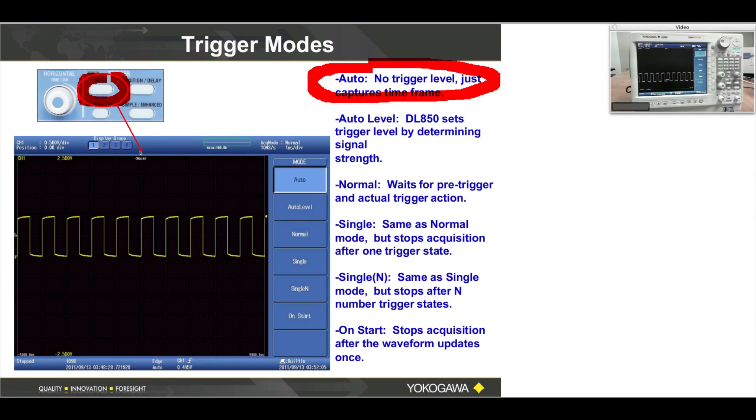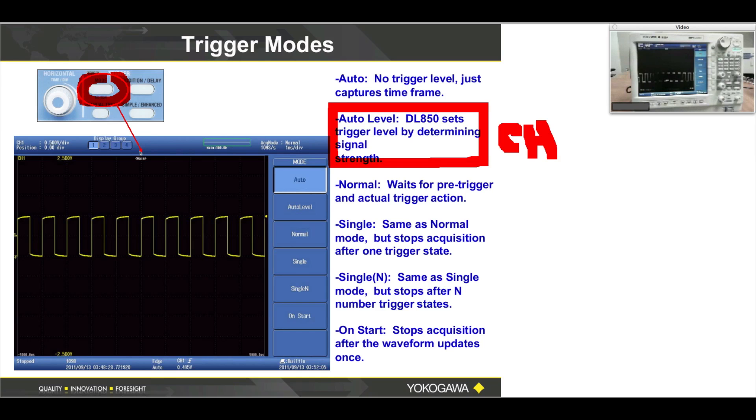Select Auto. If you press the Start/Stop button for Start, you'll have a waveform no matter what. This is the safest trigger mode to start in. If you do not know the size of your waveform, or there's uncertainty as to whether there's even a waveform on your test point at all, just select Auto. Auto Level is a little friendlier. It always starts on channel one — that's the default. We assume you're going to be using channel one before channel two or three, so it's a very friendly start.